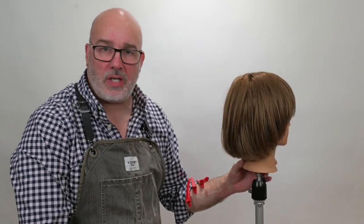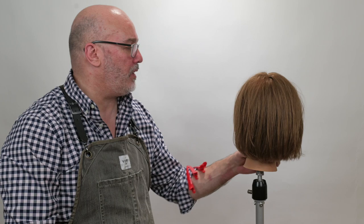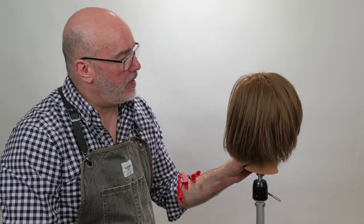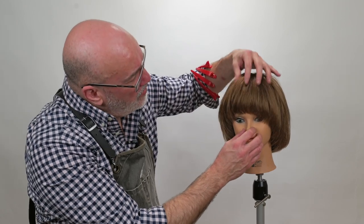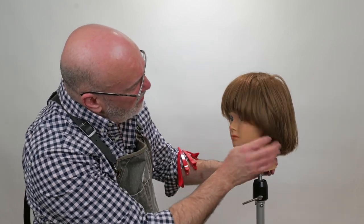Here's our end result, and I think it's a nice soft version of a classic Page Boy. It looks a little bit more modern — not quite a Ramones, but it certainly has some texture, movement, and softness to it. I think this shape would work really well on curly hair that had a little bit more puff to it. I think that would be really, really pretty.